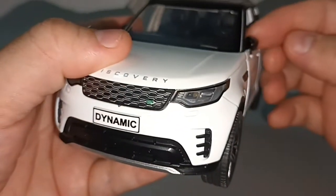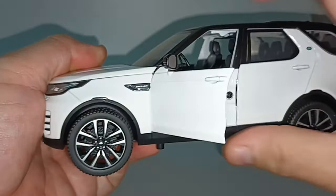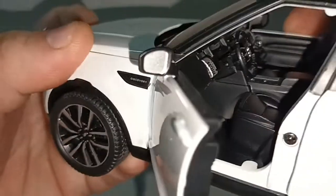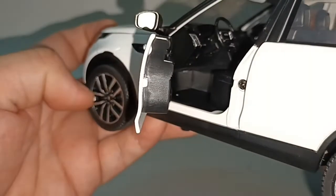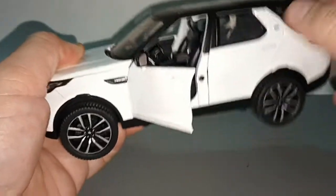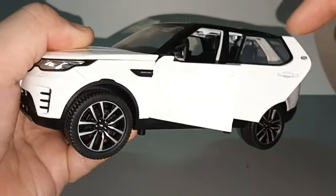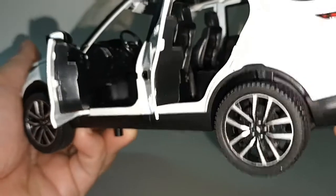The side mirrors can be folded. The doors open, but unfortunately the B-pillars do not. You can see the interior. The rear door opens as well — yes, the doors open, so all four doors can be opened.